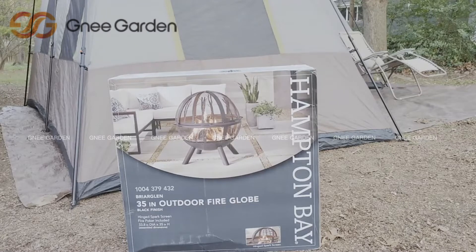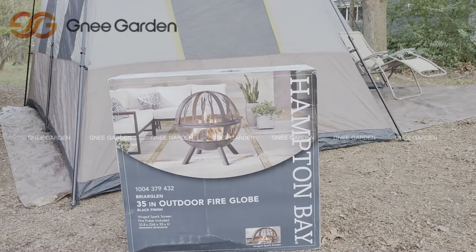Hey, what's going on guys? So I'm going to do an unboxing today for the Hampton Bay, the Briar Glen series. Now, I looked at this thing myself online, I couldn't find it — at least not a video.